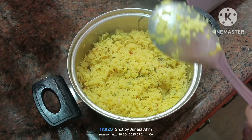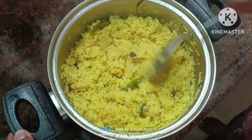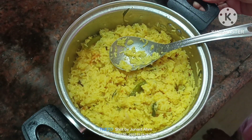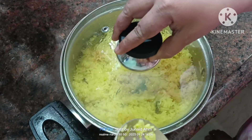So we will be ready for this recipe. This recipe is very easy. Please like this recipe, like and comment, and subscribe to my channel.